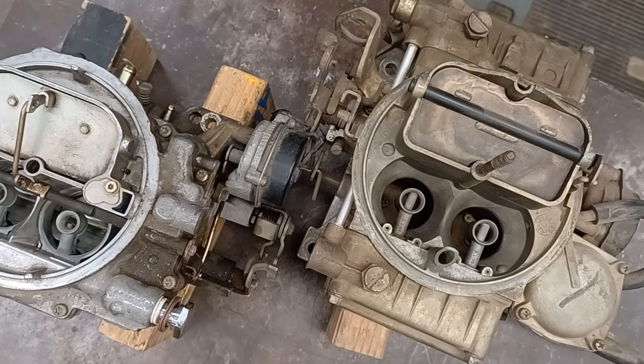Here are our Holley 4-barrel and Edelbrock 4-barrel carburetors back together. Hopefully that gives you a good idea how to disassemble and reassemble the accelerator pump check valve circuits. I hope this helps — thanks for watching.